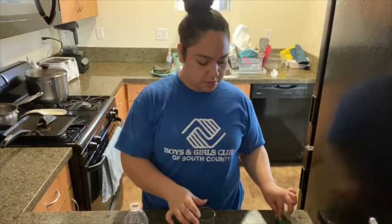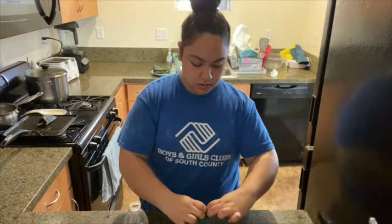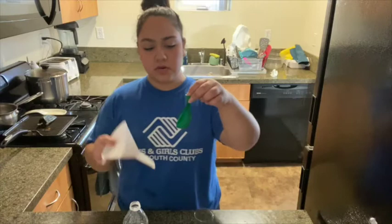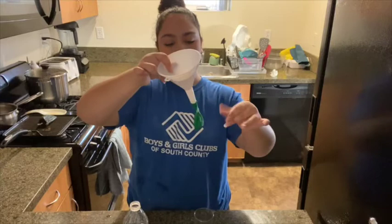We're gonna take our balloon and try to open it up as much as we can, and what we're gonna do is pour baking soda into our balloon. To pour the baking soda into our balloon, we're gonna use the funnel — insert it into the balloon — and we're gonna pour baking soda in here.